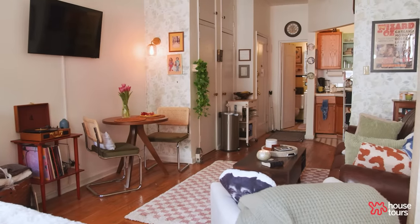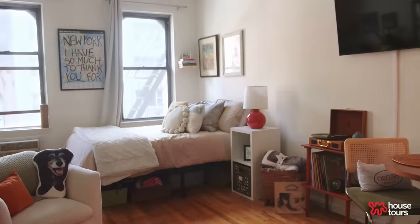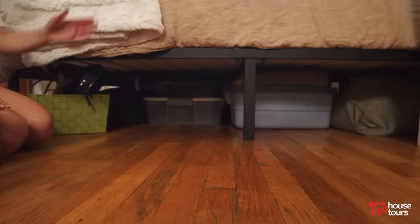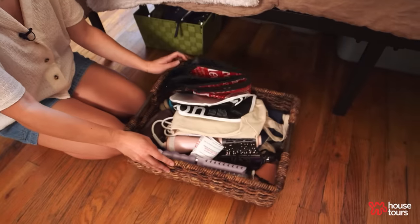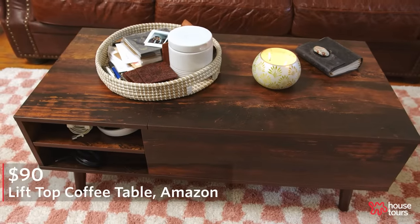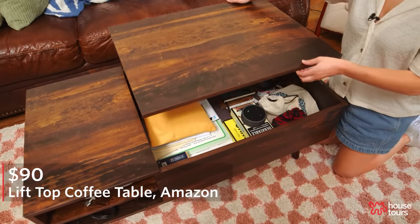The biggest challenge in my studio apartment was storage — I really had to downsize a lot. I have a lot of storage underneath my bed, and my coffee table is a lift top so there's also storage in there.